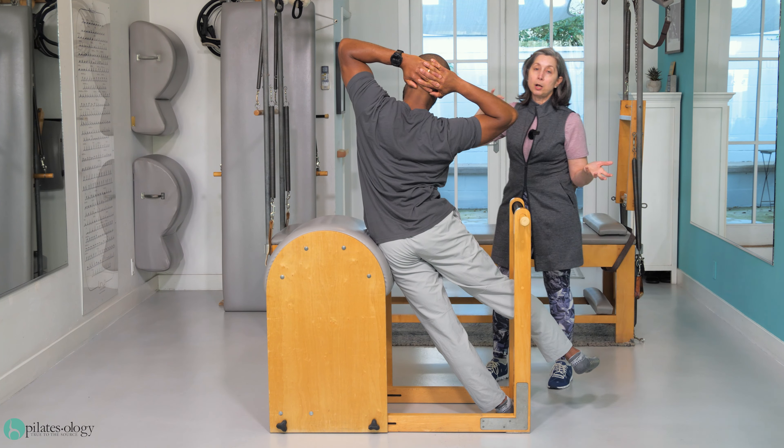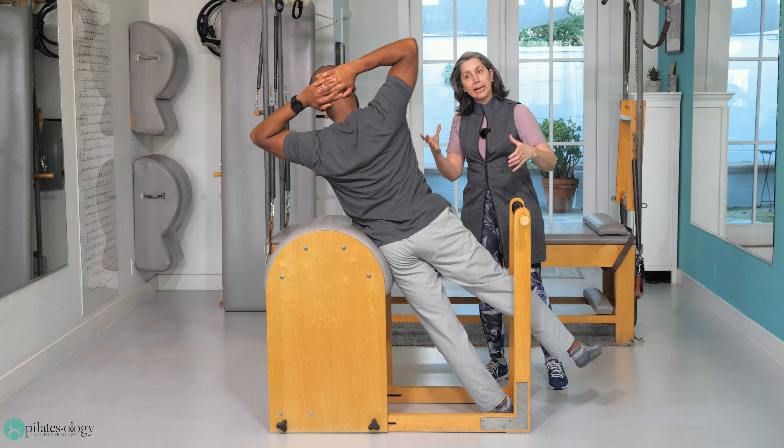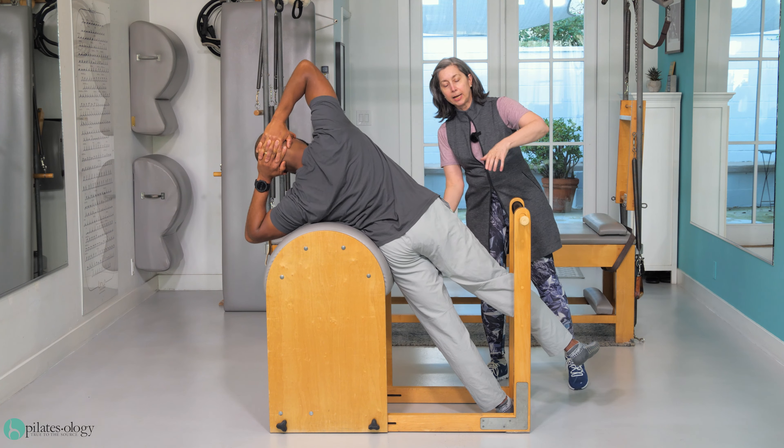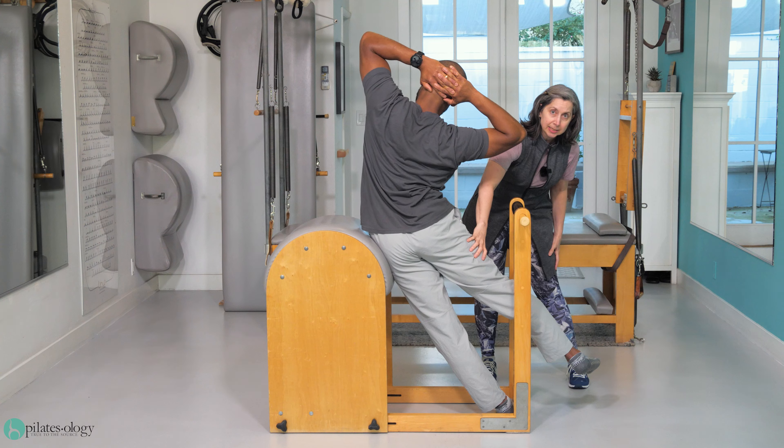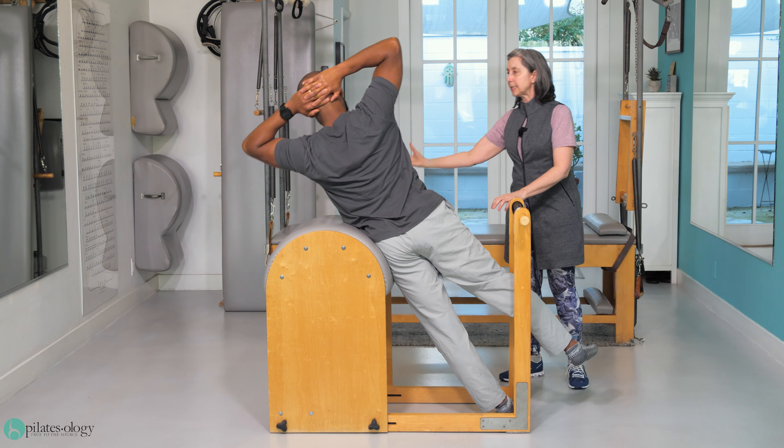Each vertebra, you have each rib ring, you have your pelvic ring, which articulates on your leg sticks, and you do that in a sequence.